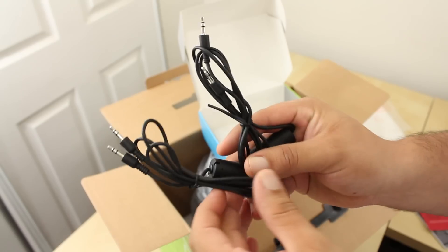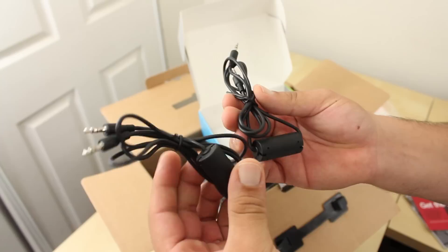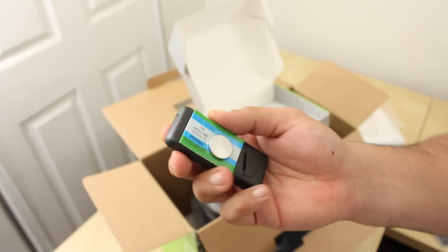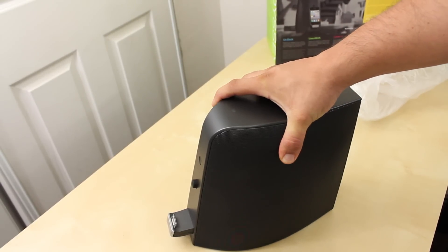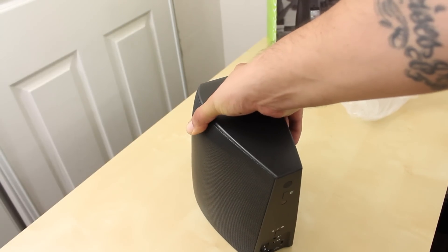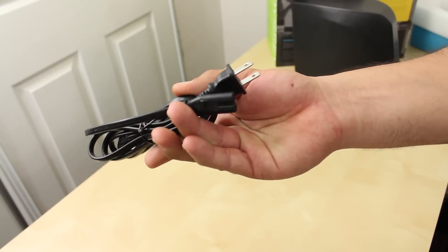The custom EQ app is available to download now. Looking at some of the cables, we have two 3.5 millimeter cables, a USB cable, and the mini remote control with the included battery. Here we have the main attraction — the main audio dock itself, which comes wrapped up in plastic. Right off the bat it does feel a little heavy, and I almost forgot to mention you also get a power cable.